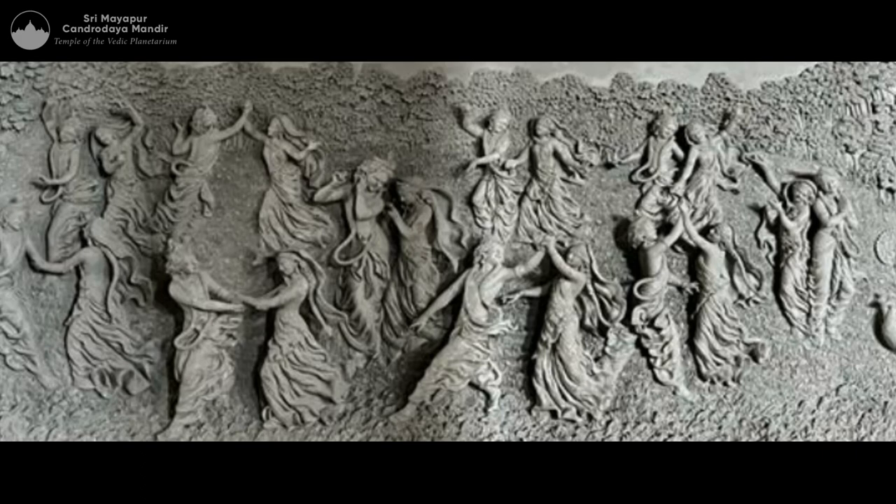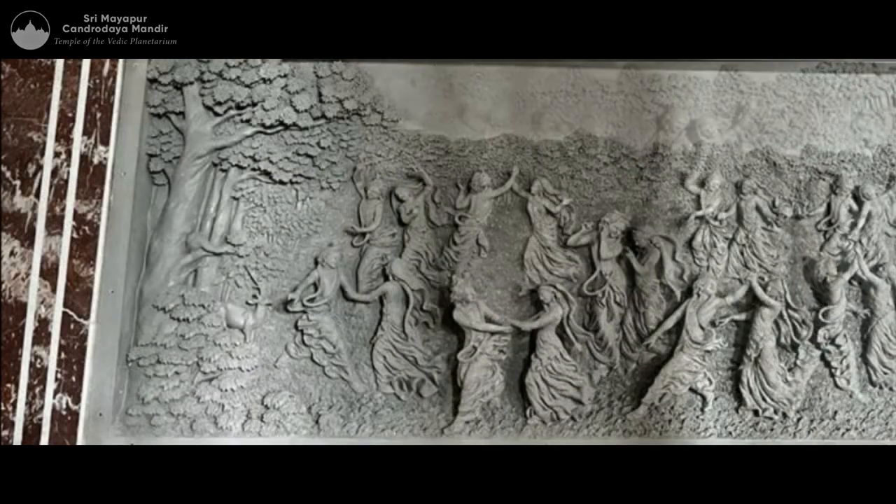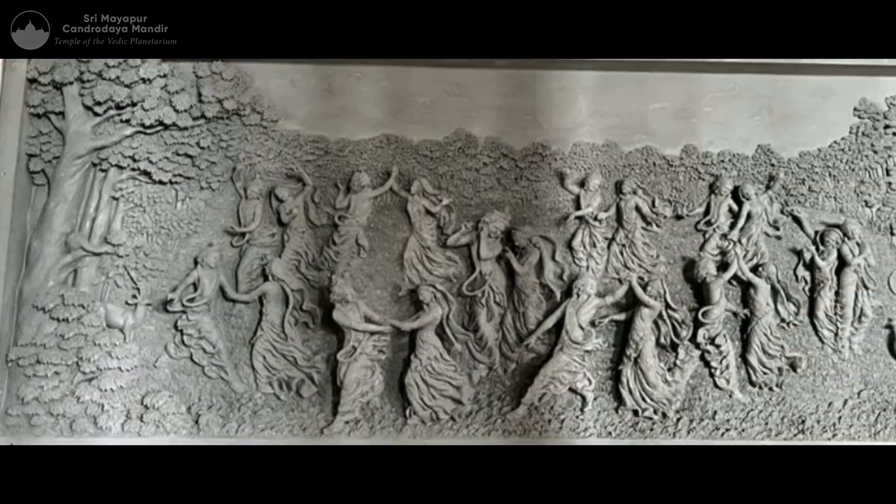I hope you like them and we'll give you further progress reports. Hare Krishna.